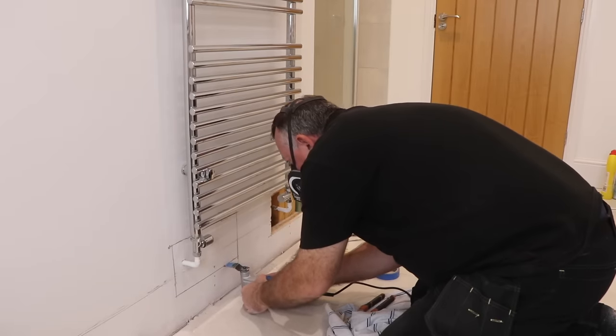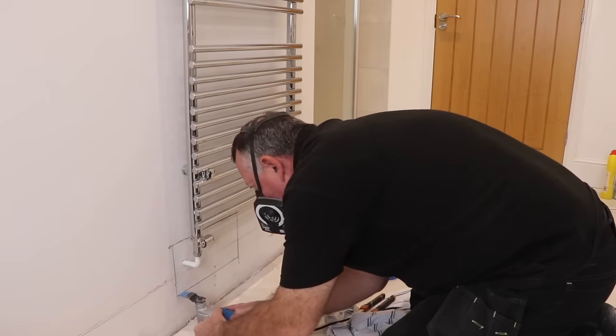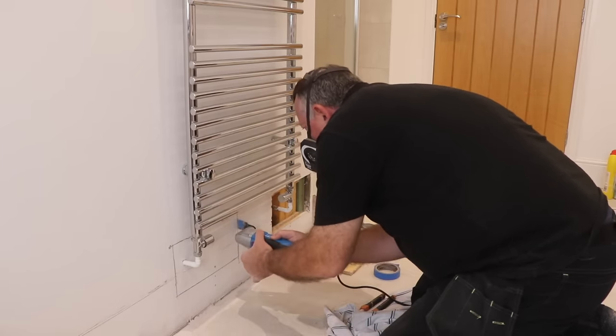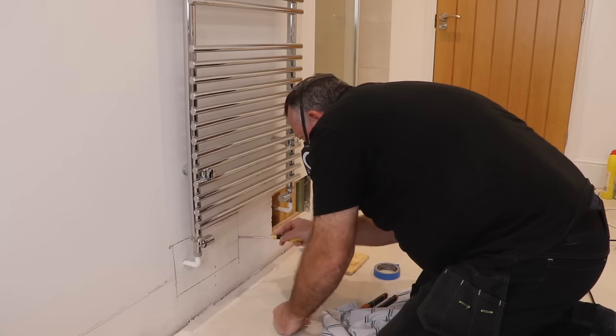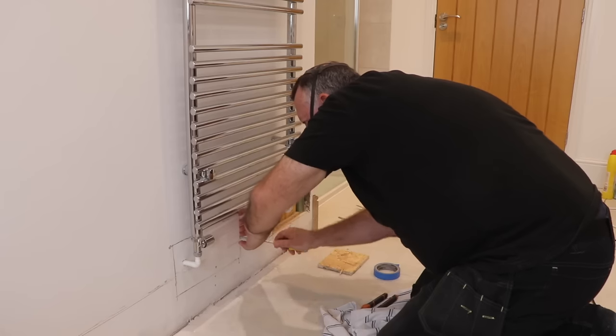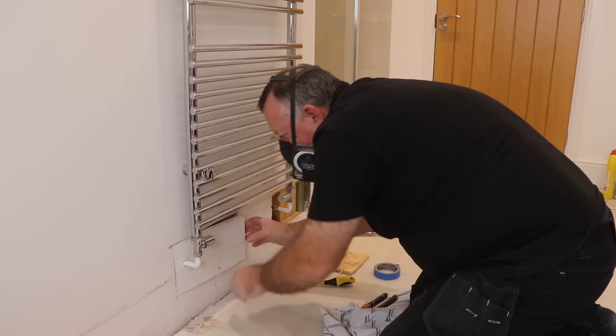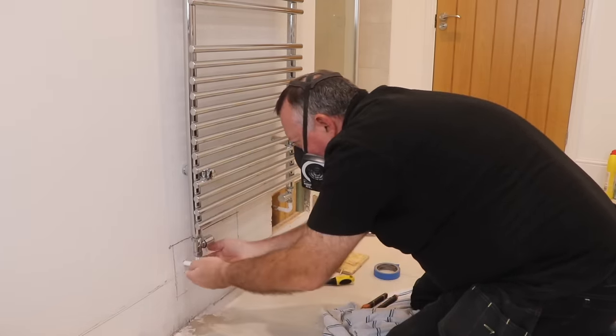Now I know what I'm dealing with on this second hole, so I go straight into the full-size cutout. Although I've been working carefully around this pipework trying not to put any stress on it, when I just move the plasterboard it twists the pipe slightly — and it turns out there's another problem.